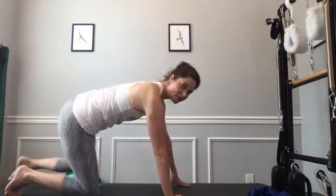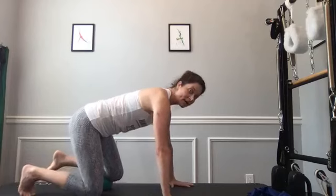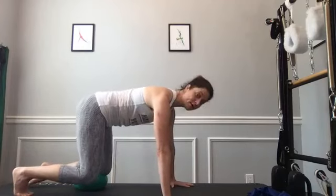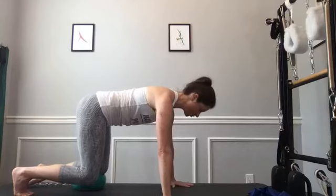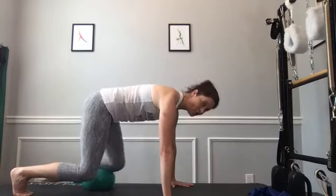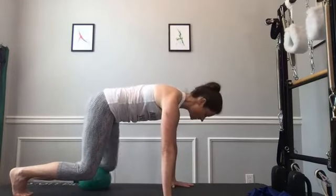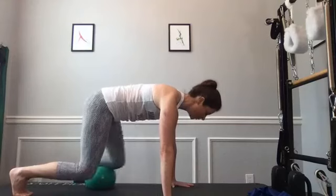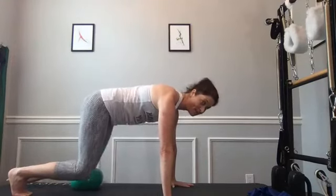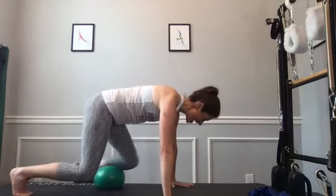Put that left knee down and switch the ball to the other side — ball under the left knee or shin, closer to your knee so you can roll it in. Tuck that right toe under, then hover that right knee level with your other leg. You should be in a nice covered quadruped. Pull that left knee in, keep your neutral spine, pull abs in — you're in a little hover plank pulling that leg in and out.